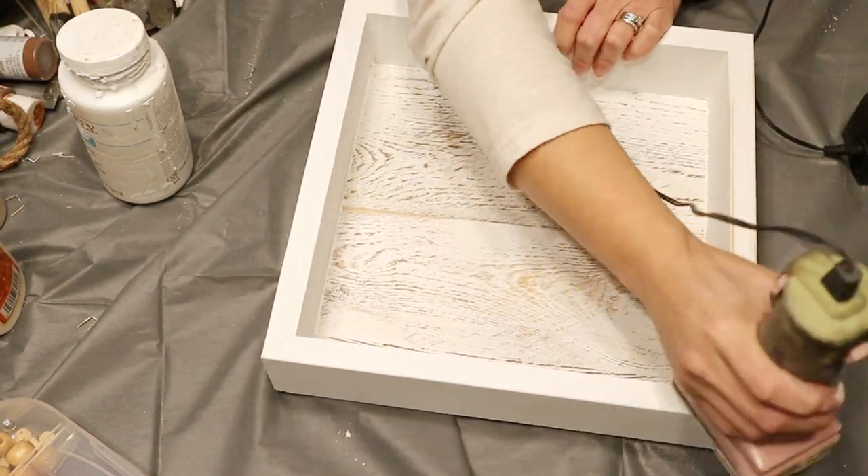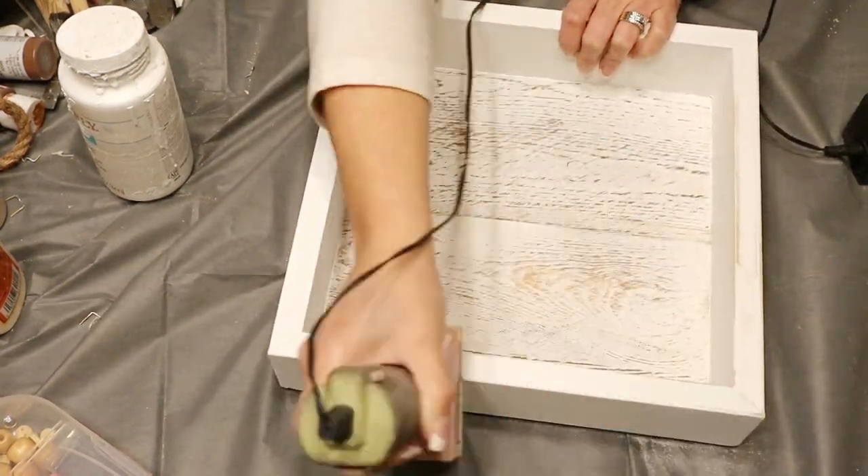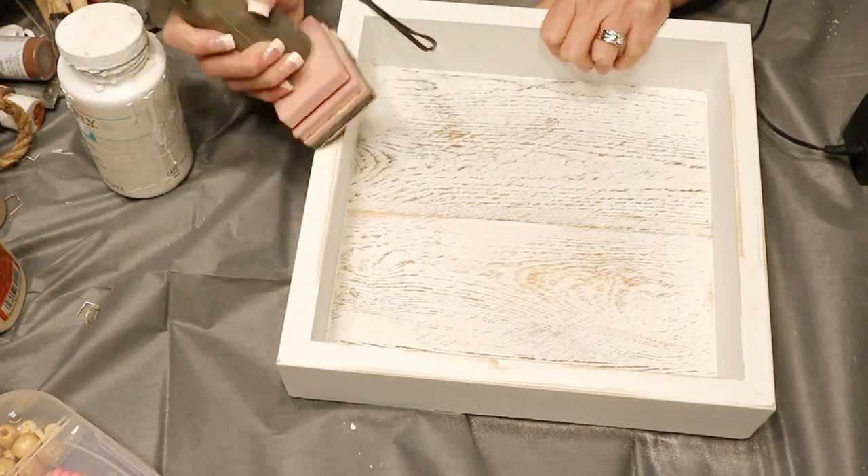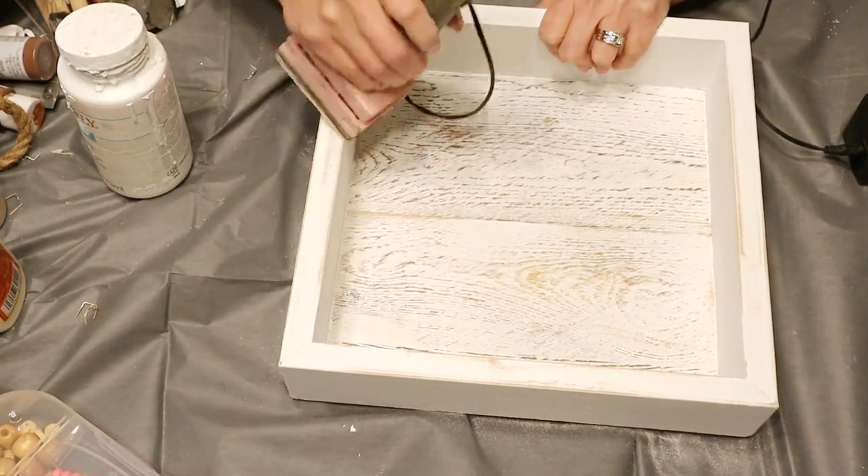Now that I went ahead and painted it completely white, we're going to distress it with our little handheld sander and give it a nice beautiful finished look.